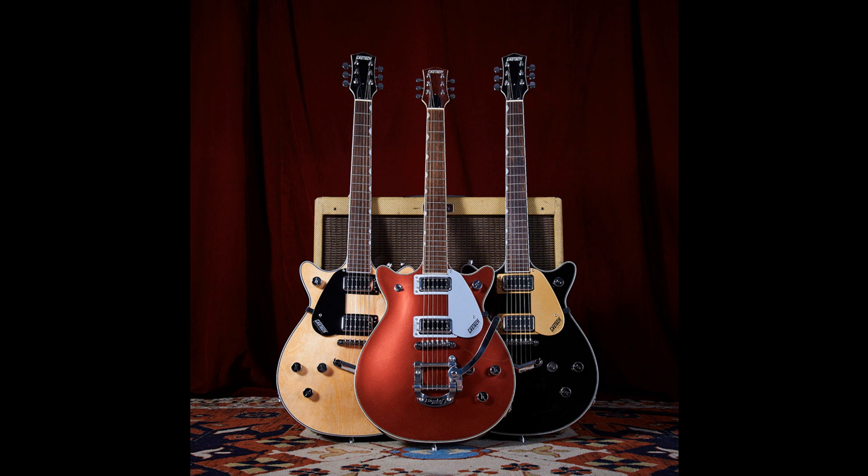The four models are available in a variety of finishes and offer two options for left-handed players. These include the G5232T Electromatic Double Jet FT with Bigsby Laurel Fingerboard, the G5232LH Electromatic Double Jet FT with V-Stoptail Left-Handed Laurel Fingerboard, and the G5222 Electromatic Double Jet V-Stoptail Laurel Fingerboard.